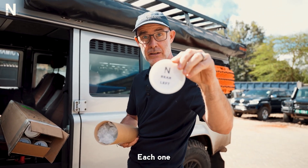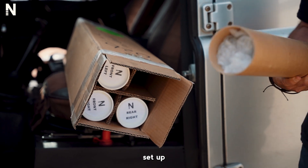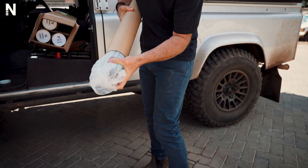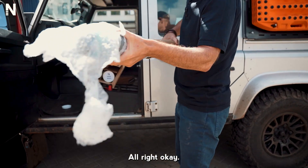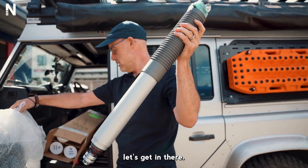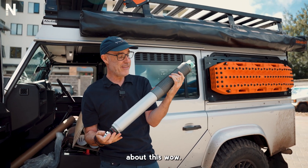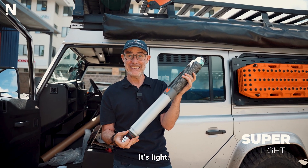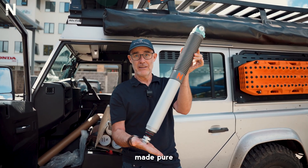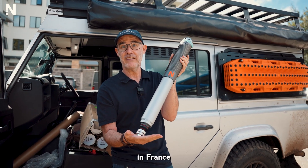Each one is designed individually — each wheel has a specific setup based on the weight in the car and what's going to go. The first thing you notice about this: wow, it's light. This thing is light compared to other suspensions. It's made from pure aerospace-grade aluminum, top to bottom. The factory is in Toulouse, France, near Airbus.